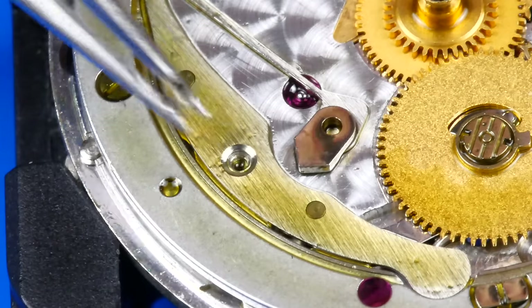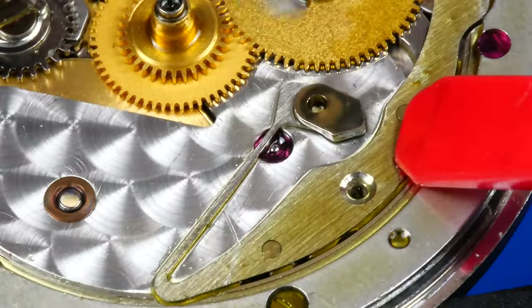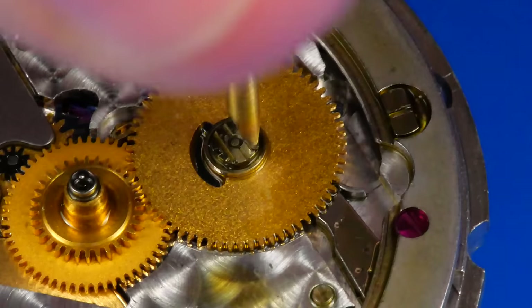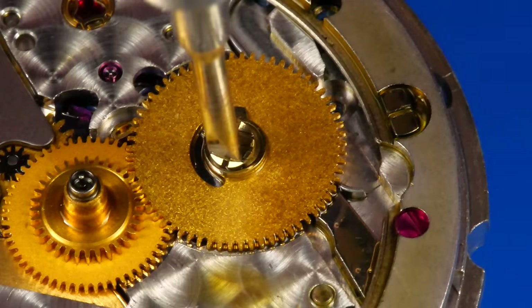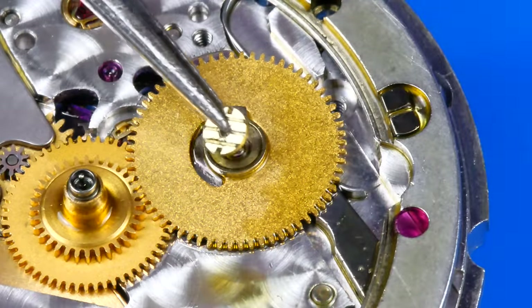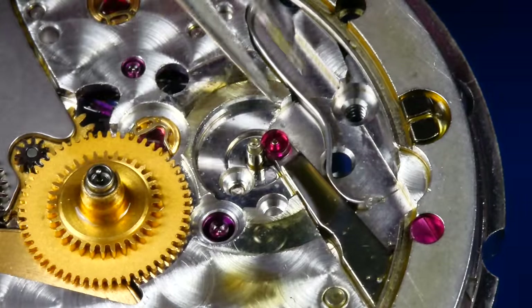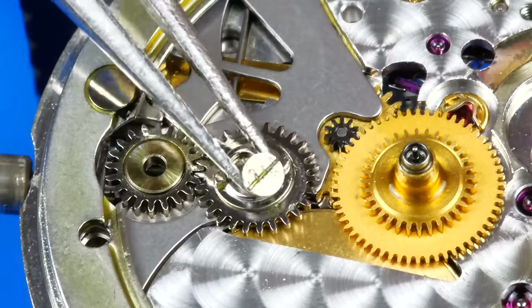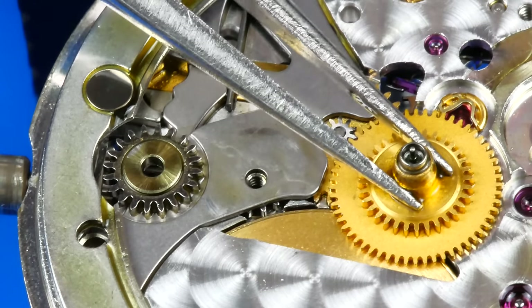The date jumper is now removed. This is an interesting one — it's reverse-threaded and it's a nut rather than a screw. There's some corrosion or damage on this one too. The date indicator drive wheel is now removed. There's a sprung lever with a jewel attached, serving as a cam yoke for the date indicator drive wheel. The date corrector is uninstalled — looks like this one suffers from corrosion as well, like some of the other screws in the movement.